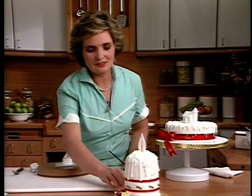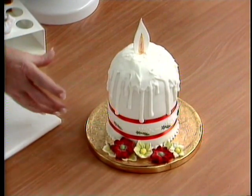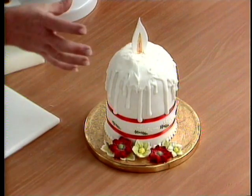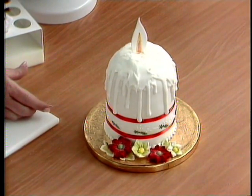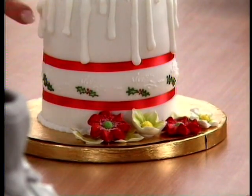The Christmas candle was actually baked in a fruit juice tin. Line your tin just the same way as you would a normal cake that you were baking for Christmas, bring a nice high collar up, fill it with your cake mix and bake it. It's covered the same way as we've done all the rest of the cakes, but we've dripped soft royal icing off the top to give you the candle effect.